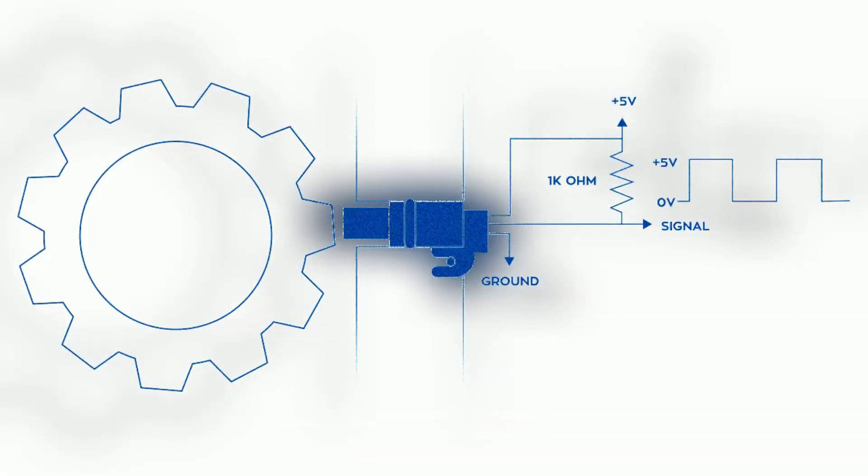The camshaft position sensor operates using magnetism. It detects its signal from a tone ring attached to the end of the camshaft. As the camshaft rotates, the teeth on the tone ring pass in front of the camshaft position sensor, generating a waveform signal by disturbing the magnetic field around the sensor.